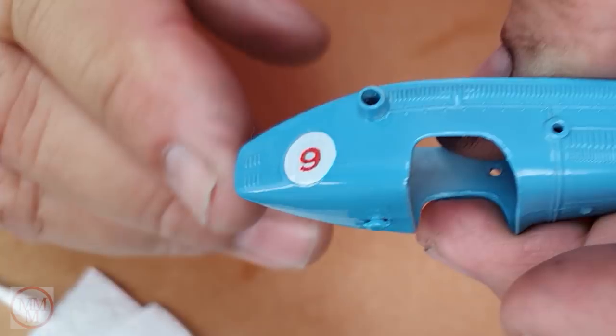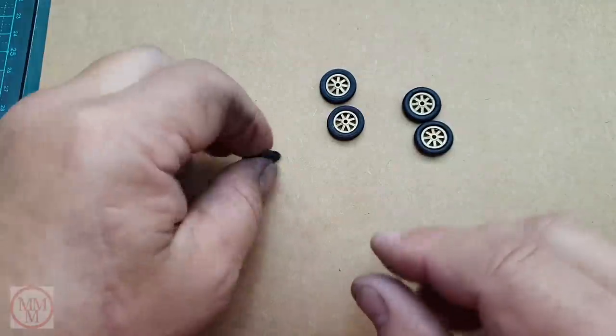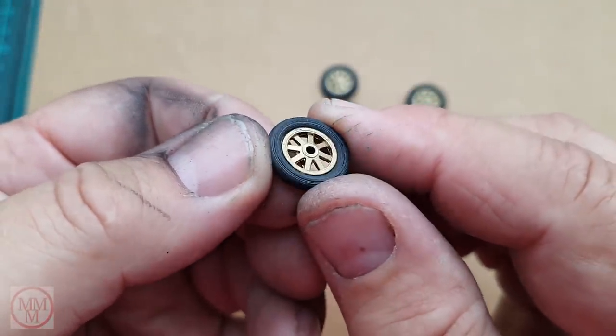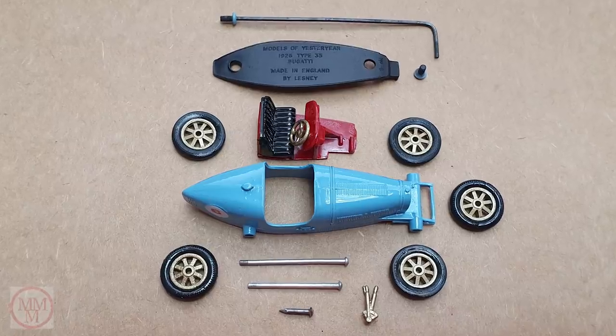I set that aside and when those decals are 100% dry I'll coat them with clear varnish to seal the edges so they don't come off. Here's another look at the wheels — I managed to print off some 3D printed tires; three of these are 3D printed and two are the originals. Here's all the parts ready to put back together.